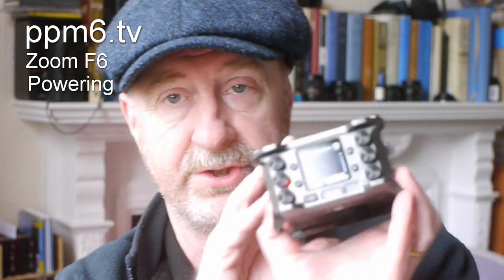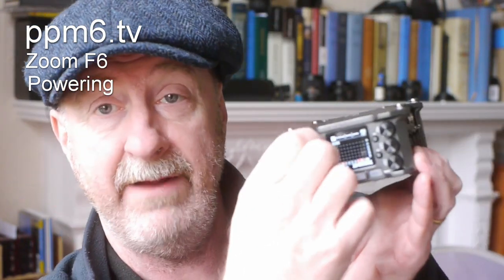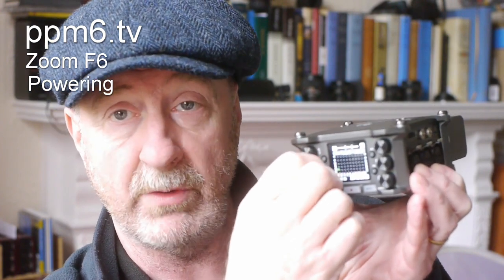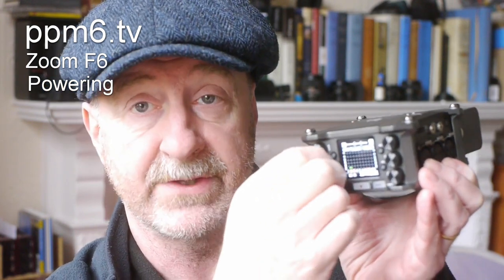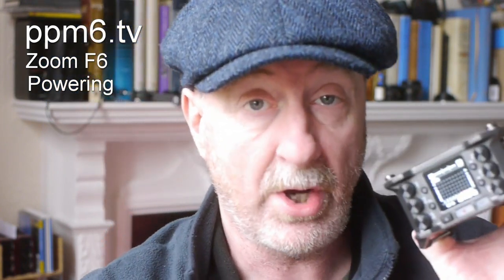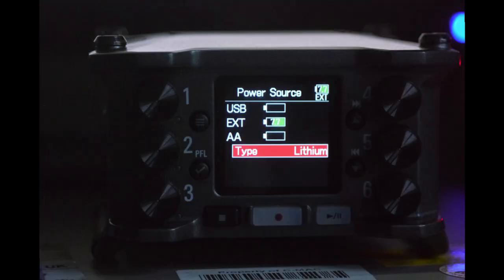I noticed that the F6 outlasted the F4 by miles and miles and miles. I could get it to last easily up to 24 hours if I turned off the channels. On the front panel — let me just show you — every channel has got an on/off switch. So essentially you can have the machine powered but the channel not powered. I guess that turns off the phantom power, but it may turn off some other bits and pieces too. Because with it turned off, one of these NP batteries will easily last 24 hours and more.